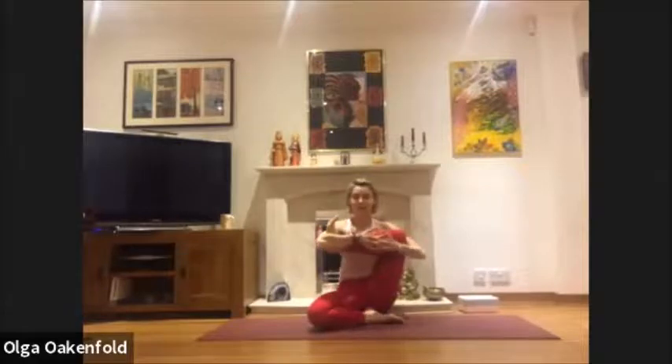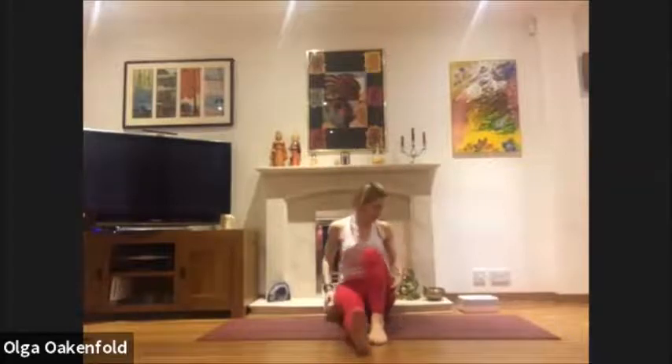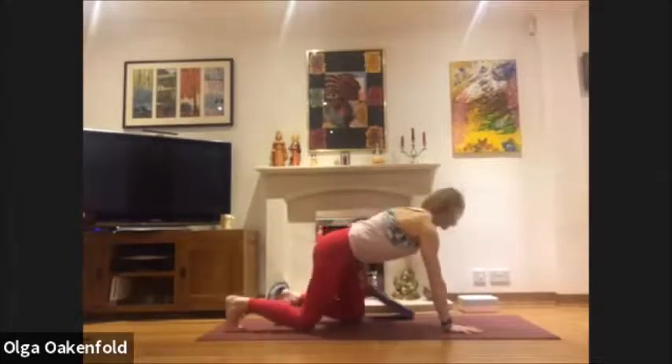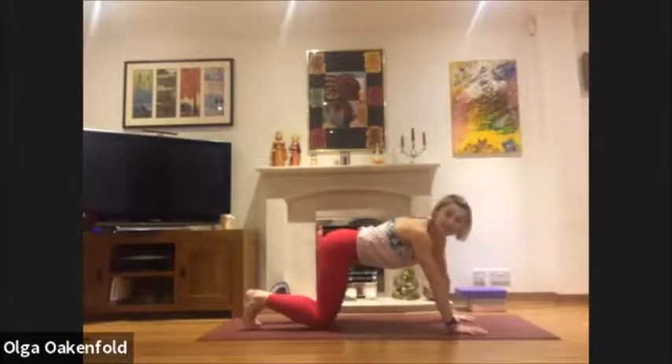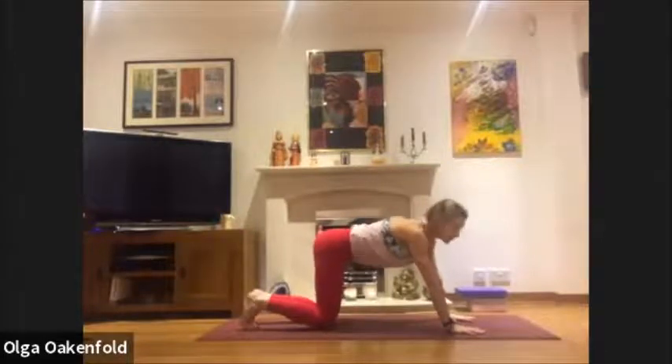Take another couple of deep breaths. Stop for a moment, relax your legs, shake your legs — relax. We're going to the pigeon stretch. Come onto all fours, move the block to the side. Nice and slow: slide your right knee to your right hand.